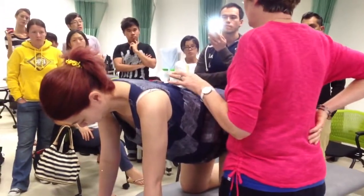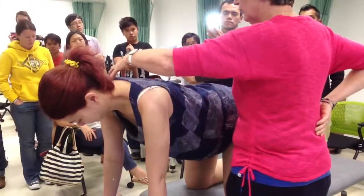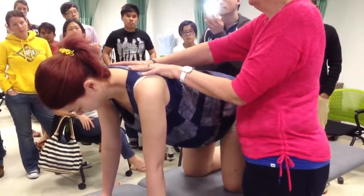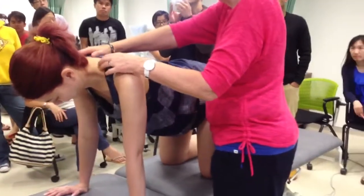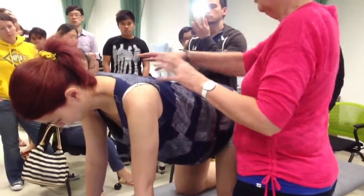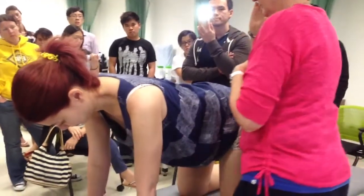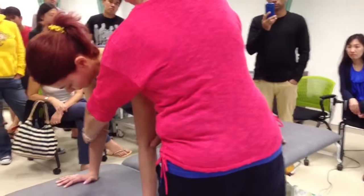But then, without giving her any more instructions, what I want you to be able to do — while we're talking, I'm watching what's happening with these scapulae. Are they staying flat on the chest wall? Are they starting to wing or drift? Or is she starting to really overuse those upper traps and drop that chin forward? Just what's happening while we're looking at them — what is her endurance like in that protracted position?